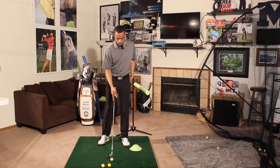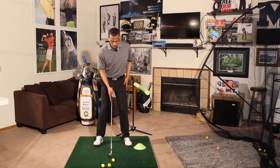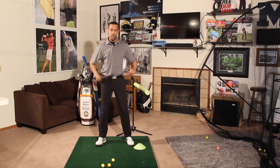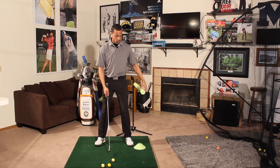Let's go ahead and hit one here. Once again, my intent from here is to make sure I stay behind the wall. Depending on the ability of the person I'm working with, I may put this in a more aggressive spot or more conservative.